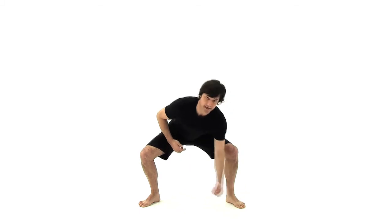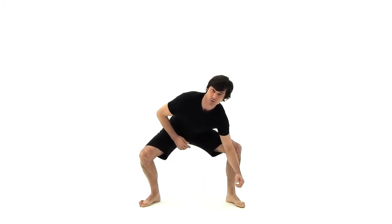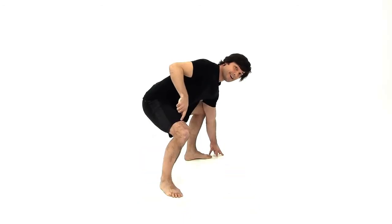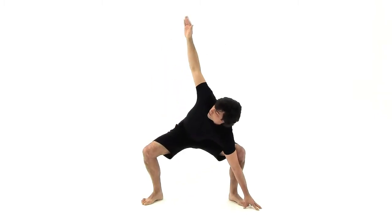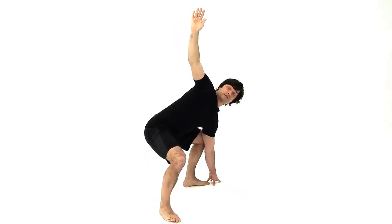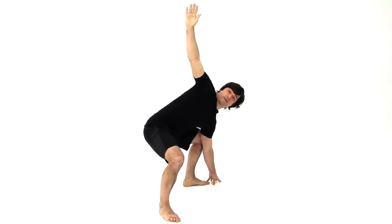Stretch one arm across the leg, make sure that elbow and knee touch, so you're using that elbow to push that knee away. Bring your fingertips to the floor on the outside of your foot. Watch that other knee — make sure it doesn't buckle in; energetically you need to keep pushing that knee away. Then stretch your other arm up in the air and pause right here. Butt down low, chest up high, twist open as much as you can, and push those knees away from one another.